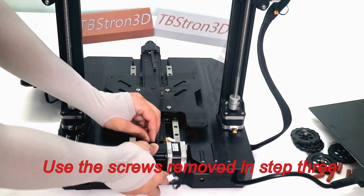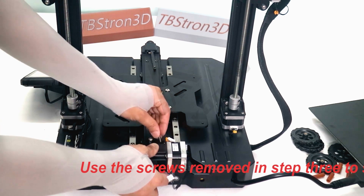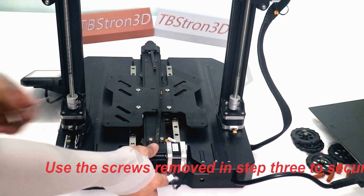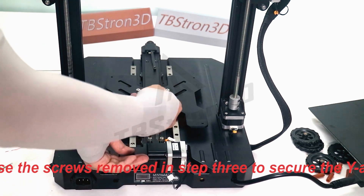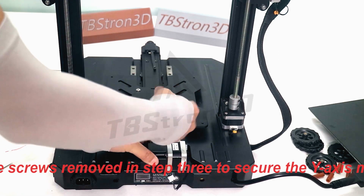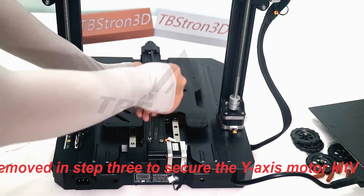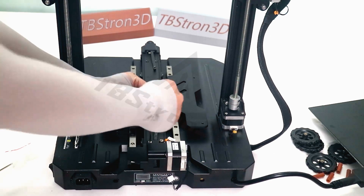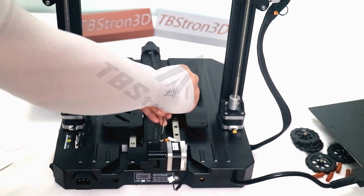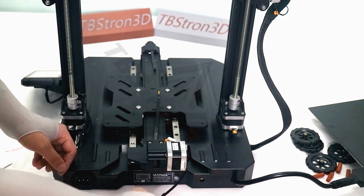Use the screws removed in step 3 to secure the Y-axis motor kit. Then connect the Y-limit switch and Y-motor cable.